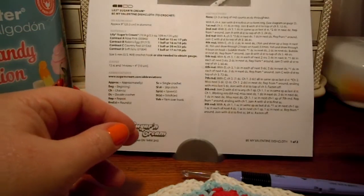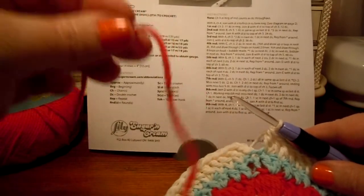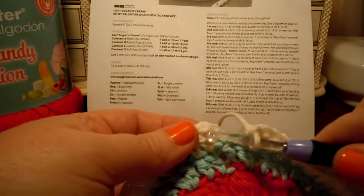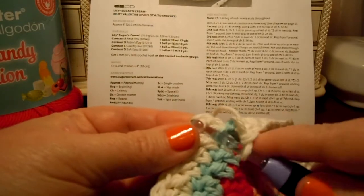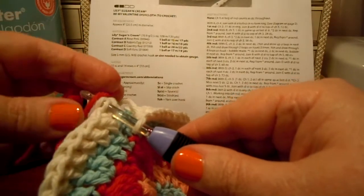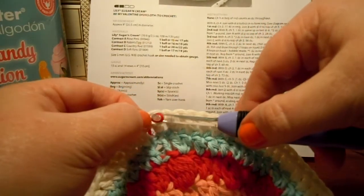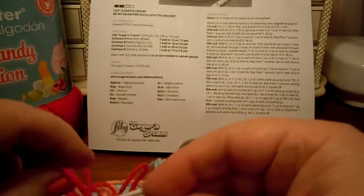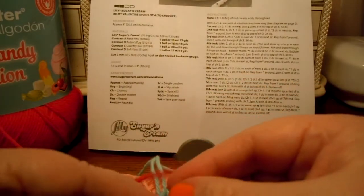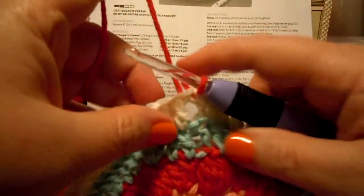So far we've worked through the end of round six and we are ready for round seven now. C is red — it's ready for red again. Before we get started though, we've got to hook it on at the end of round six. Join C with a slip stitch at the top of the chain three. I'm going to pull that through there and pull it through there. I'm going to flip it over and tie my ends together to make them secure so I don't have to worry about it coming apart. I'll untie those later when I weave in my ends — you'll see me do that when we get to that point.